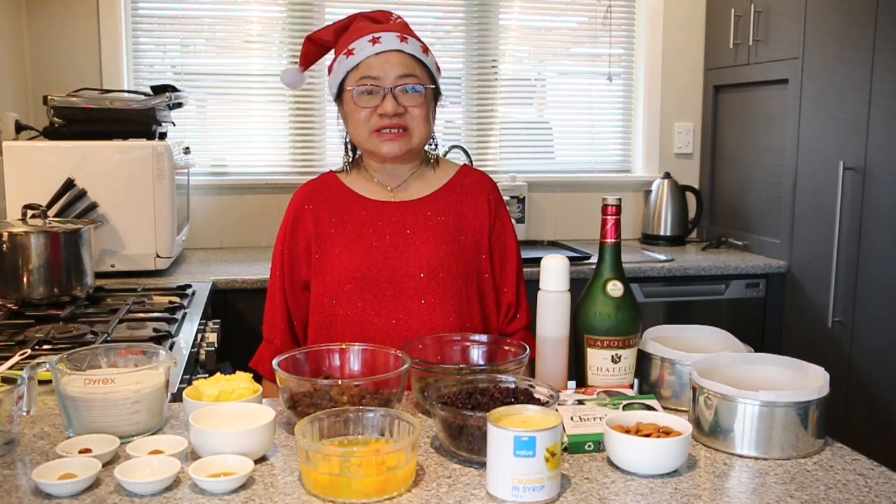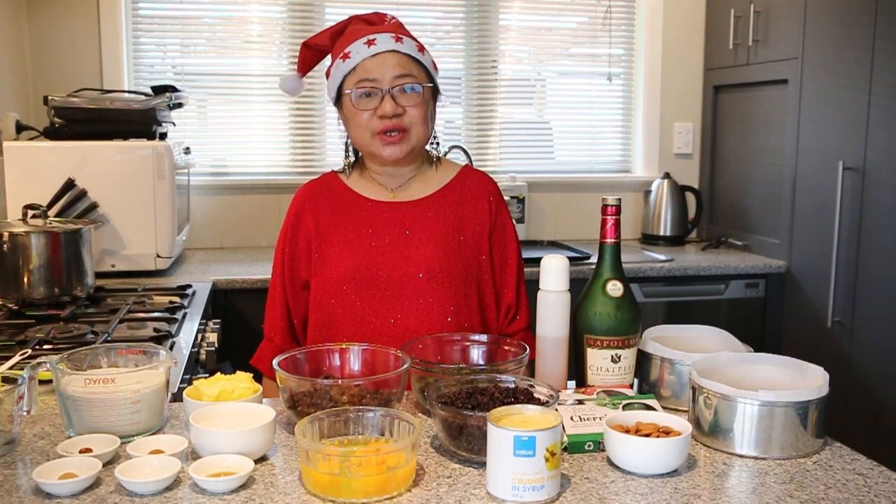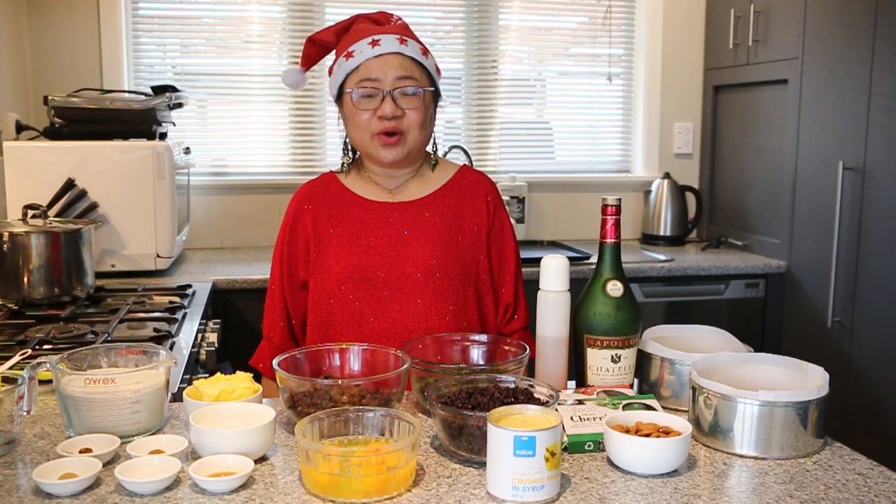Hi everyone, welcome to Melissa's Home Cooking. Today I'm going to show you how to make the best ever Christmas cake that is super easy to make, moist and delicious.